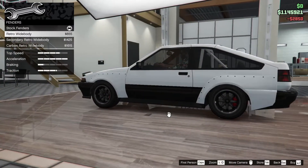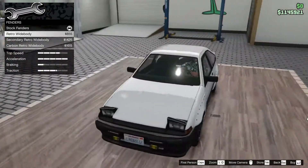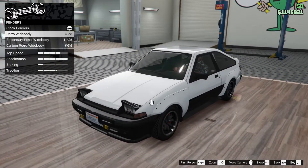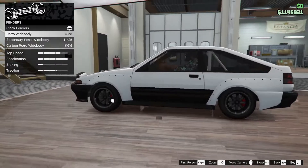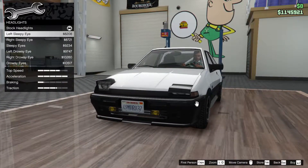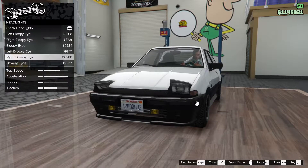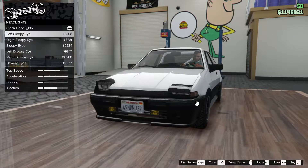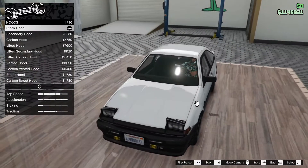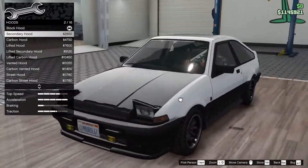Fenders: white body, secondary, and carbon. I don't really like that because of the little bolts - doesn't really work for me. Headlights - I guess we can make some sleepy eyes, but I don't think the headlights actually work when you choose one of these options, so I'm not gonna do that.